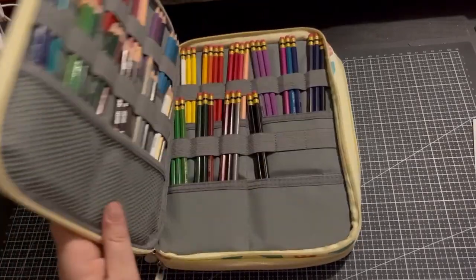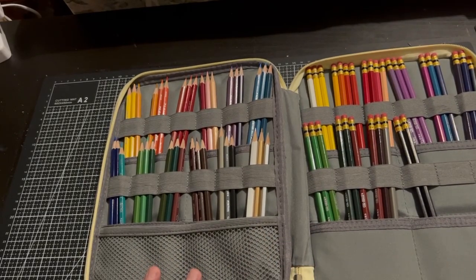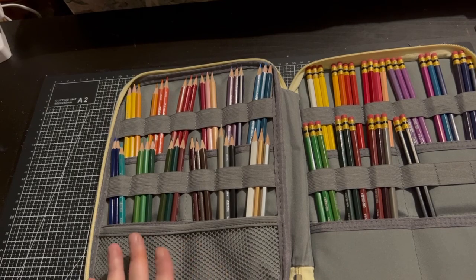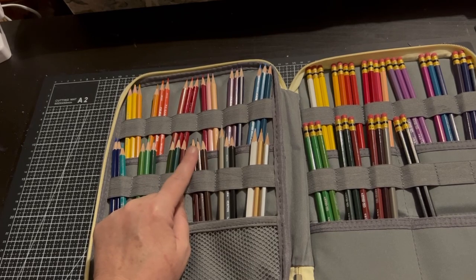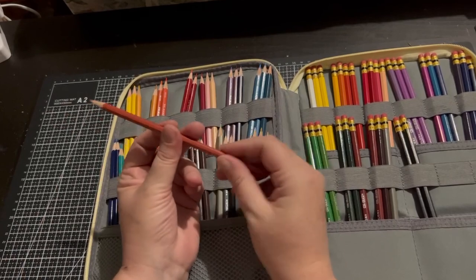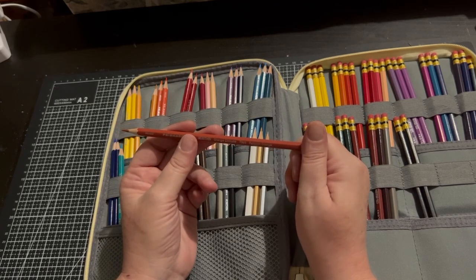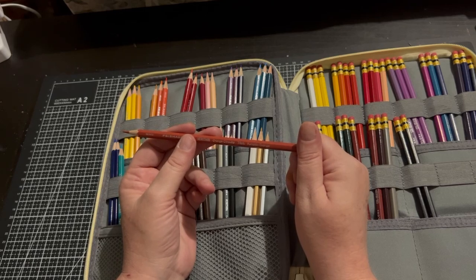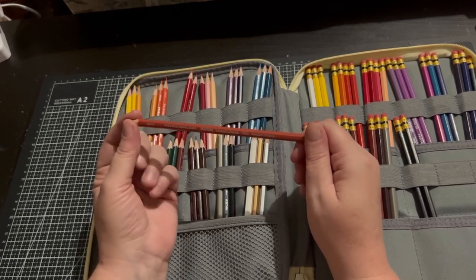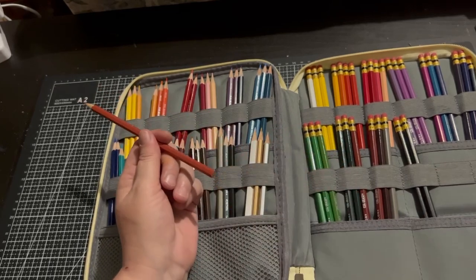My next pencil set are the Prismacolor Verithin. I purchased these last year because I wanted an oil-based pencil to go with my Prismacolors for more fine detail. The first set I got arrived really odd — I sharpened them and the lead came out, the whole lead, all in one bit. This happened to most of the pencils. I knew Prismacolor quality had gone downhill, but really the whole lead coming out. So I sent them back and they sent me a new set.